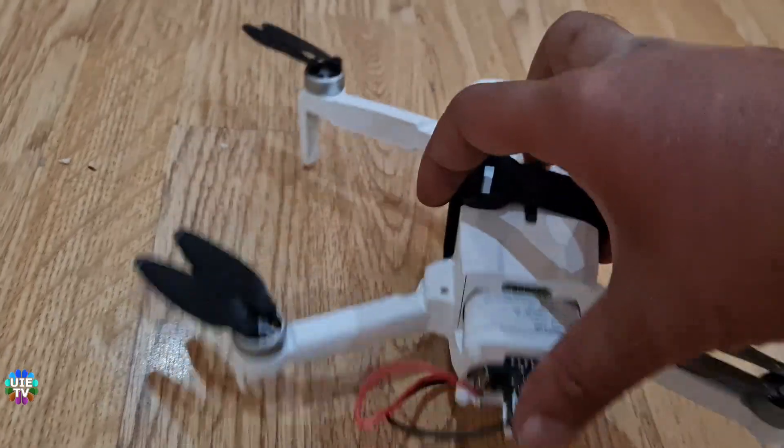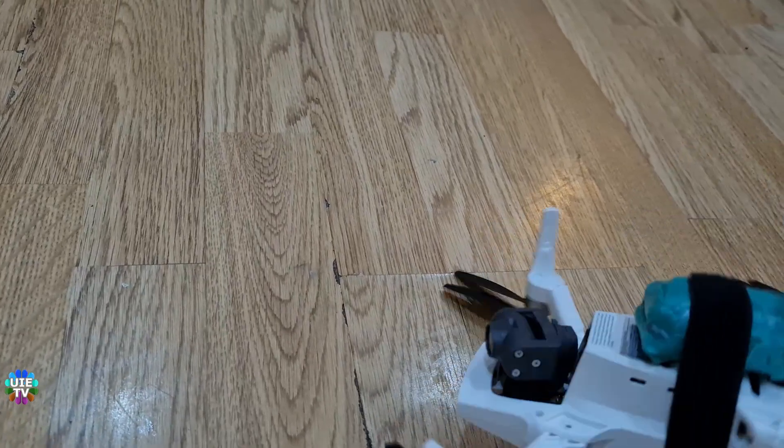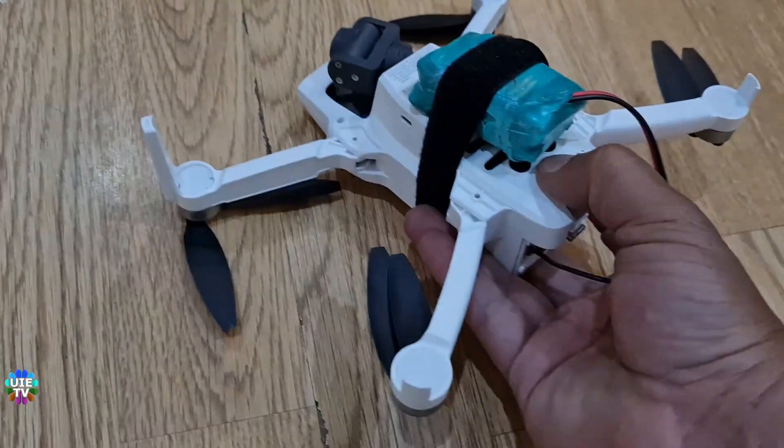It does confirm that the drone works and flies with the modified battery, as I am showing. Fortunately the drone crashed on the sofa and survived without any damage.